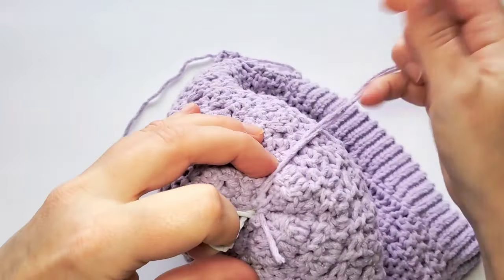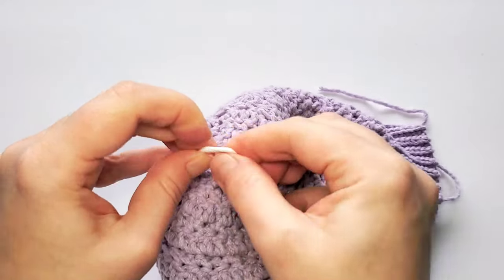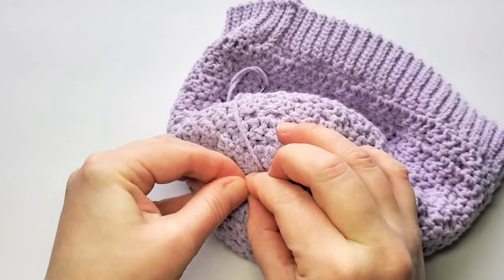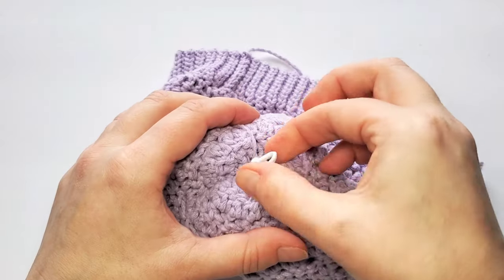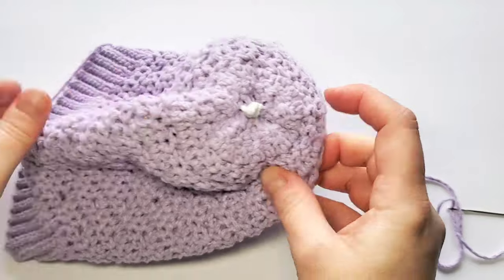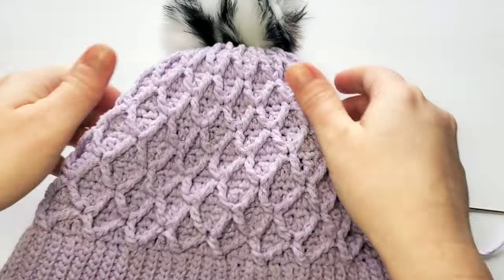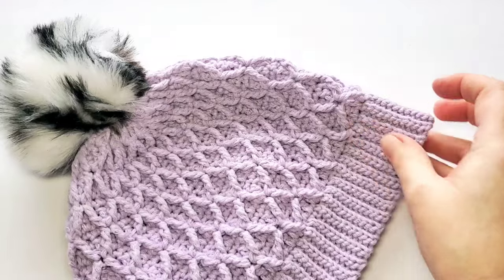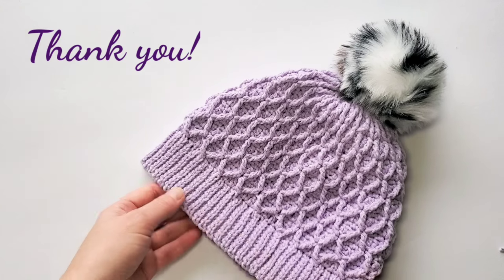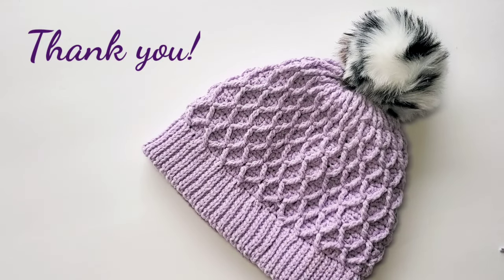When it's tight enough, make a knot — and a double knot to make sure that pom-pom is not going to fall off the hat. Here is my finished hat! I hope you have fun making your own. Let me know if you have any questions. The written pattern is on my blog. Thank you so much for watching — happy crocheting!